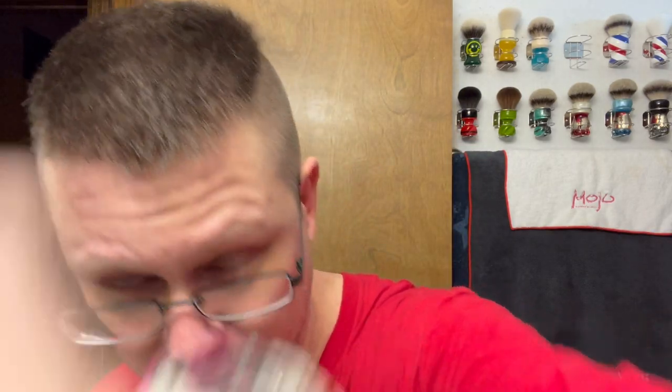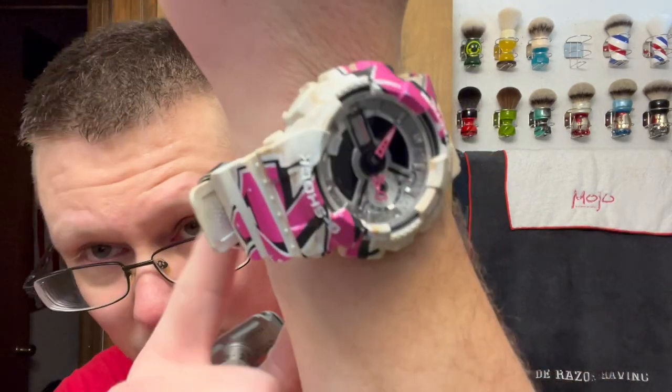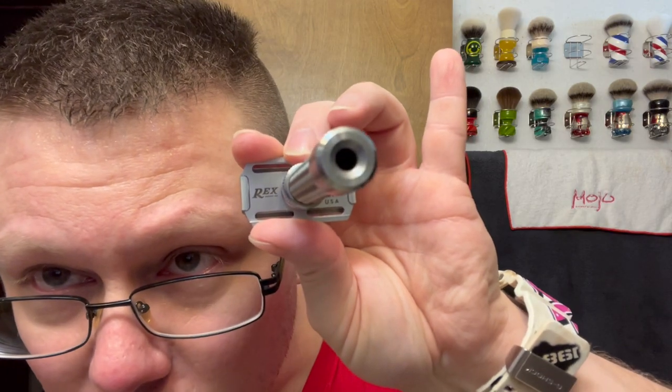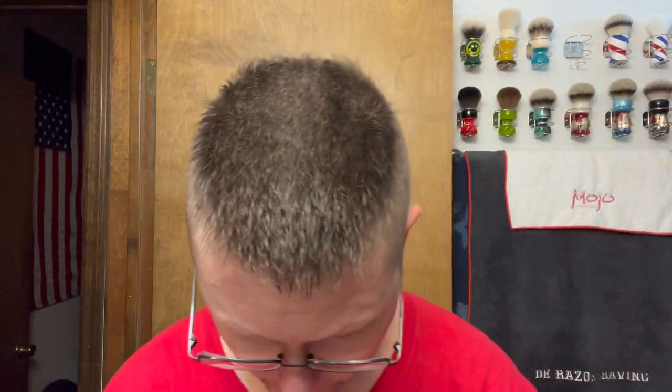For the razor, I've got four days worth of growth — shaved on Tuesday, today's Saturday. Since we're doing a 1950s theme, I'm going with the Rex Supply Company Console. We're going on setting three today. The blade we're going with, for revisiting excellence, is a Rapida Platinum Luxe. I haven't used these in a while. This is the last one in this package but I do have more — I have a ton of blades, I will never run out.